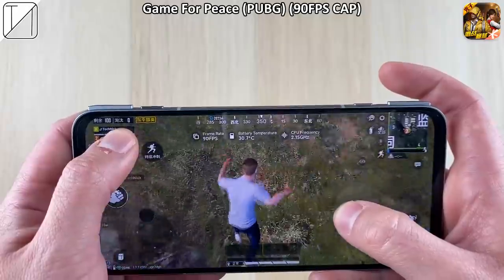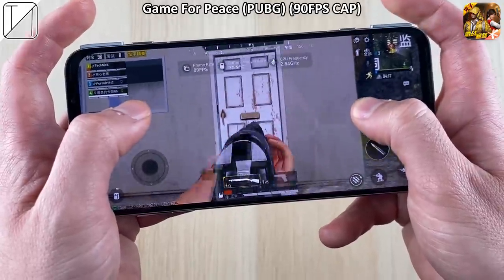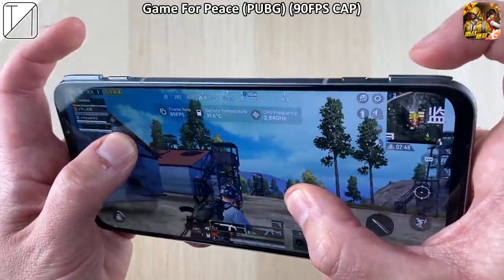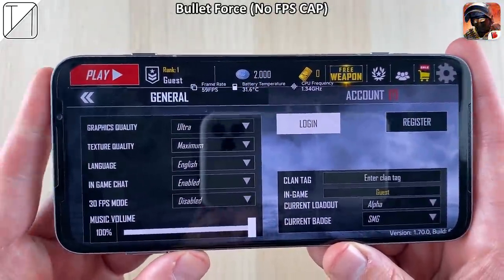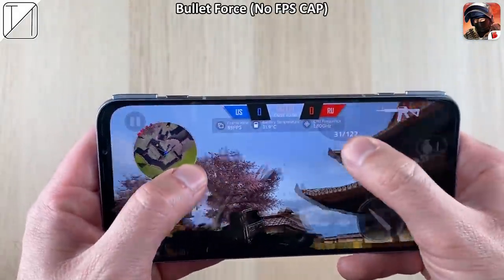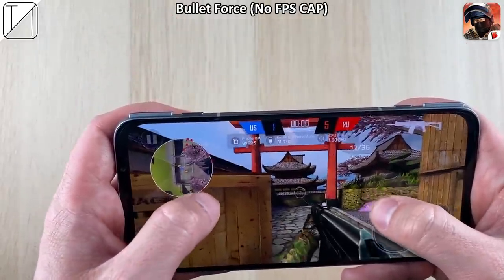Shooting over to PUBG, we jump from a high rock and a teammate revives us. Those dual stereo speakers sound absolutely incredible. The touch triggers are unlike anything I've seen before — really addictive to press. Moving to Bullet Force at 60fps, when we change the refresh rate to 90Hz, there's no FPS cap on this game and we get 90fps — really awesome to see, nice and fluid at 2K resolution on high settings. Those stereo speakers sound absolutely amazing.